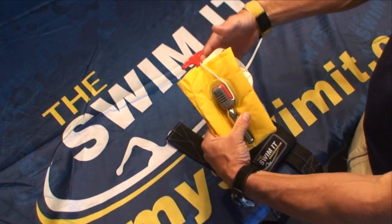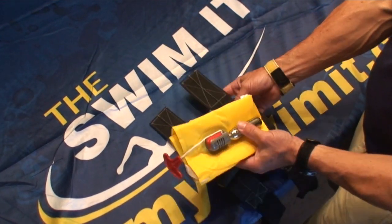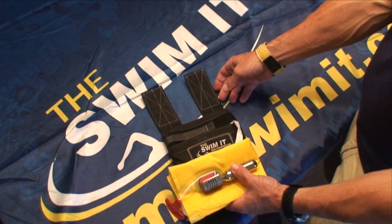Now, rotate. Stow the lanyard. Ensure that the trigger is pointed up away from the CO2 cartridge and the life jacket is placed next to the SWIM-IT like this.